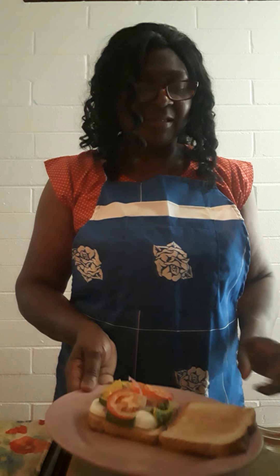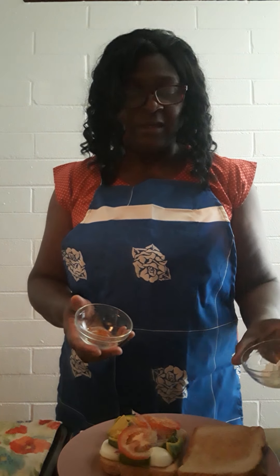I have tomatoes, boiled egg, avocado, and purple onions, and my whole wheat bread which I have toasted. Along with that I'm going to add some cayenne pepper — I just love cayenne pepper — and also a little veganaise. Most people use mayo or mayonnaise, but I like the veganaise because I tend to be trending in that direction.